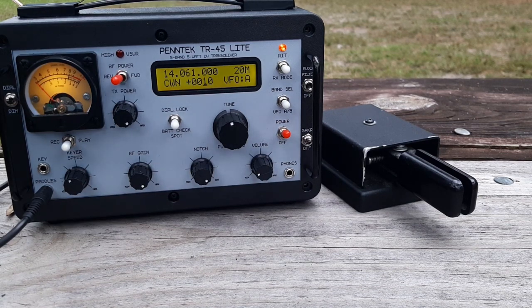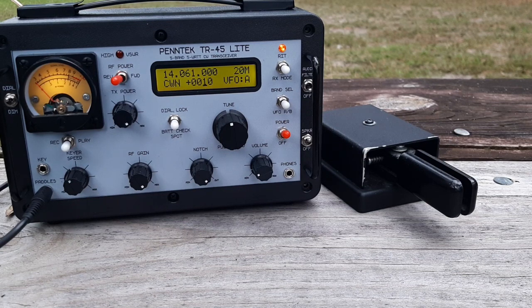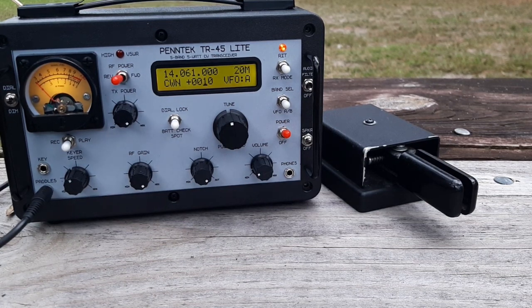The improvement is that before, with a lot of keyers like this built into the TR-45 or 35, or the TIC keyers that used to be built into radios, they were very picky about how you keyed in a memory — how you keyed in the characters. If your spacing was off a little bit, it would misinterpret two letters and make them different letters on playback. You had to be absolutely perfect with your spacing keying them in to get them to play back properly. That has been rendered largely no longer the case in the TR-45L.